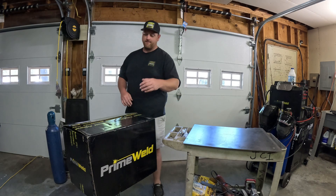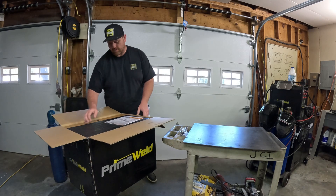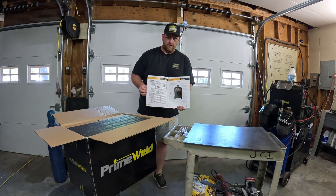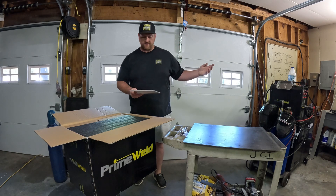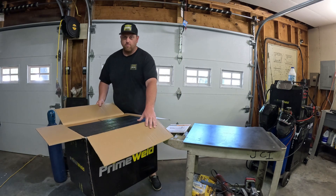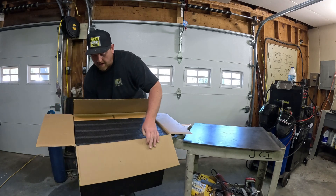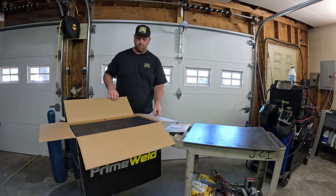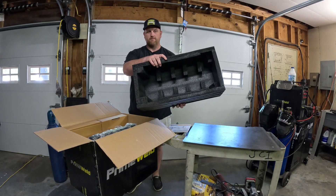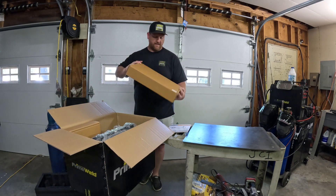Let's jump in and see what's in the box. Straight out of the gate we have our user manual — full color, pretty high quality, same as when we got the TIG machine. Packaging-wise, there's high density foam on the top and everything is packaged very securely with not a lot of moving parts and pieces in there.